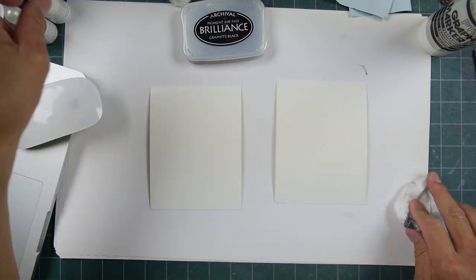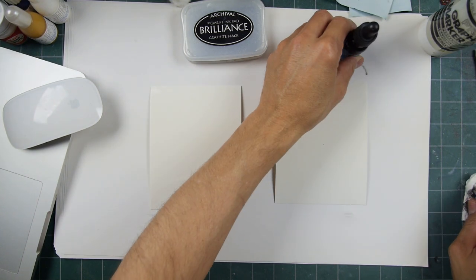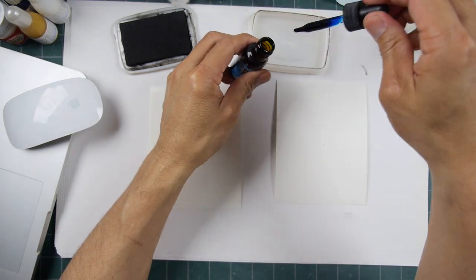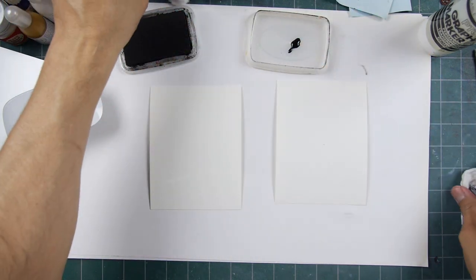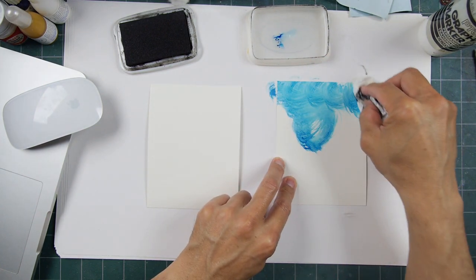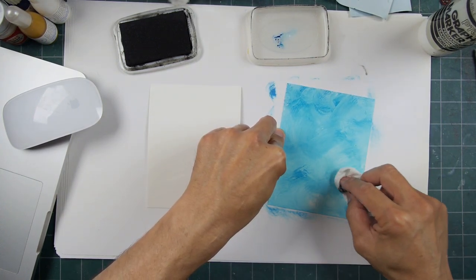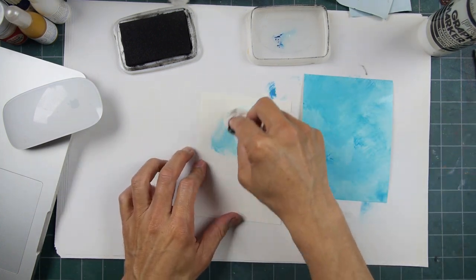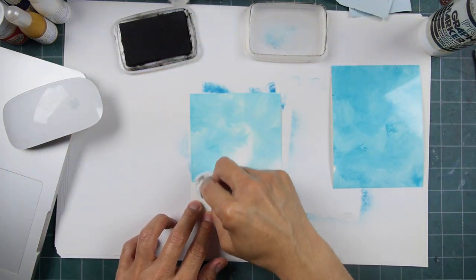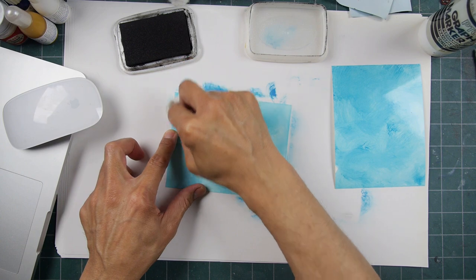We have just a couple of pieces of paper here. I'm using glossy because it'll work the best for this technique. Let me get some re-inker fluid here and we'll keep this really simple — we won't go into too many different colors or different color schemes. There's all kinds of different ways to use Stampscape stamps, and I don't know if I've ever used it quite like this, but it just goes to show you there's no set rules.